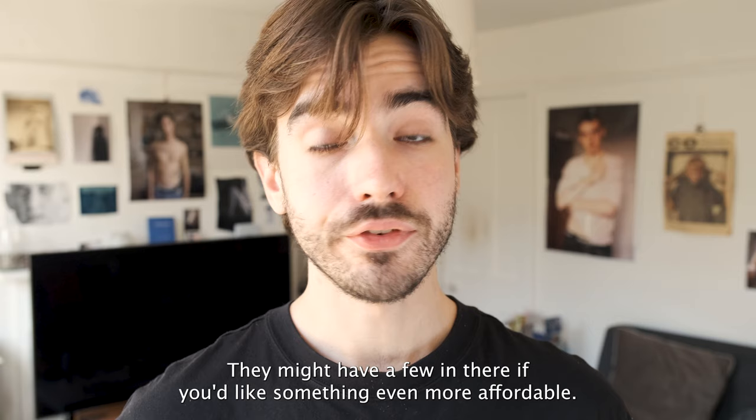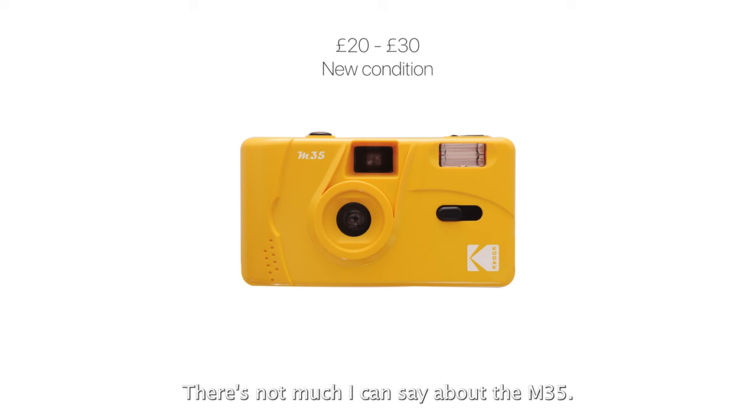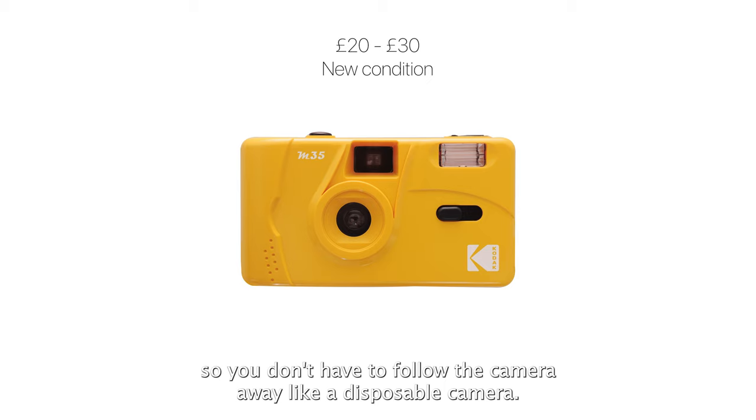If you'd like something even more affordable, check out the Kodak M35. There's not much I can say about it from a technical standpoint — it's pretty much the exact same thing as a disposable camera. It's got a really basic lens, you can turn the flash on or off, and you can reload the film, so you don't have to throw the camera away like a disposable. If you love the disposable camera look and want something affordable, go for it.